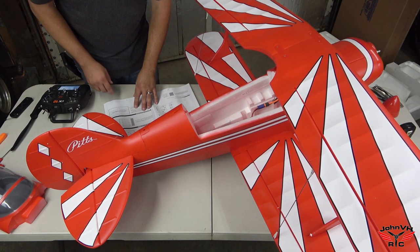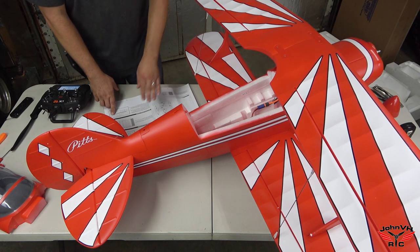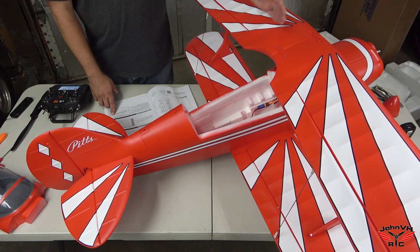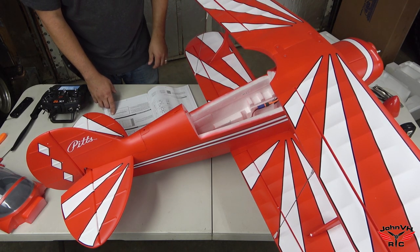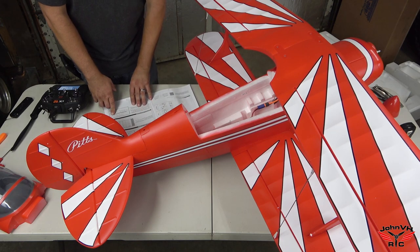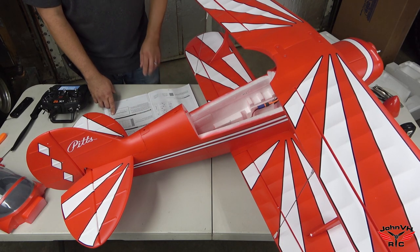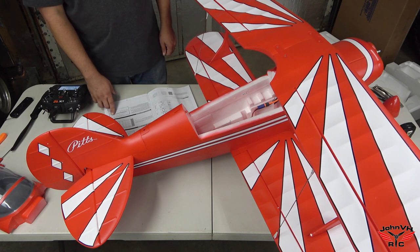Now that that's all done, we can set up the throws and check the CG. For the CG, it's 155 to 165 behind the leading edge of this wing — which puts it pretty far back there, but it's going to be between the two wings. There's a high rate and low rate in the manual. I'm going to set it up by the book and we're going to go fly it just like that here pretty soon.